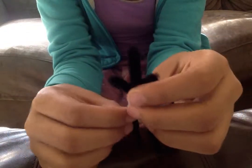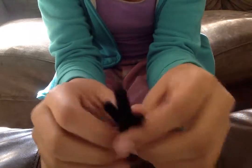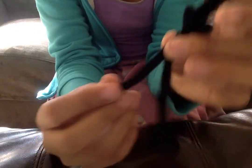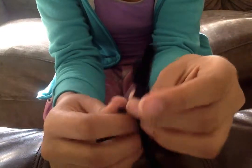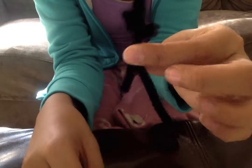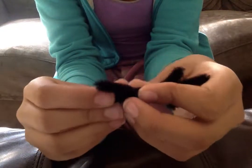Now you're going to make the legs. Twist two more times to make the chest. To make the legs, you are going to bend one piece of the pipe cleaner like so. Do it the same to the other part of the pipe cleaner.